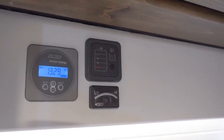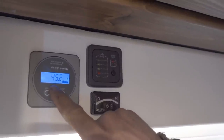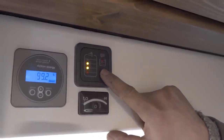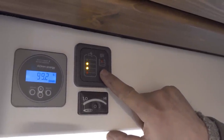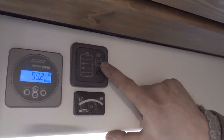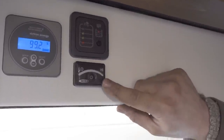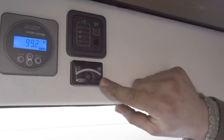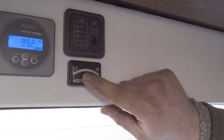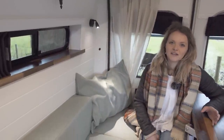Above the kitchen unit we've got some monitors. This one tells you your battery voltage and capacity. This one gives you a water level — press the button to see how much water is left in your fresh tank, and when your waste tank is full this red LED will light up. There's also a heating element in the fresh tank to prevent freezing in the winter months. This level gauge is for your refillable gas bottle, which is also underslung, and when you press the power button it opens up the solenoid so you can run the gas in the van.